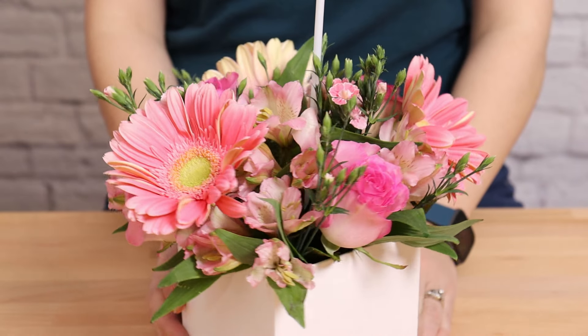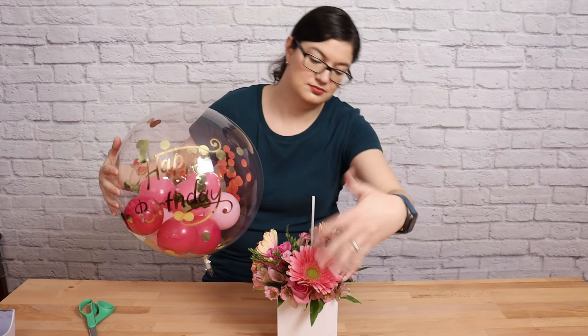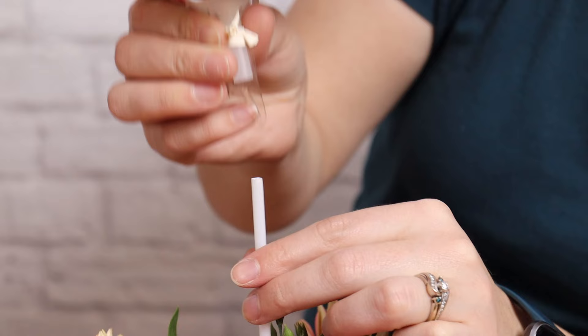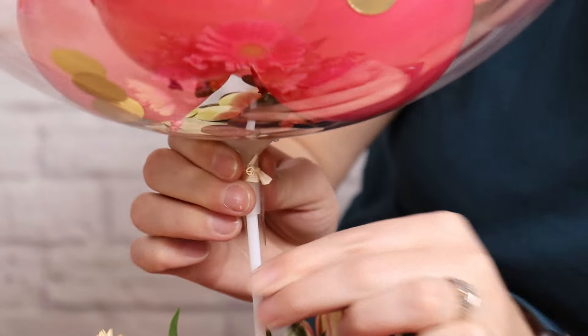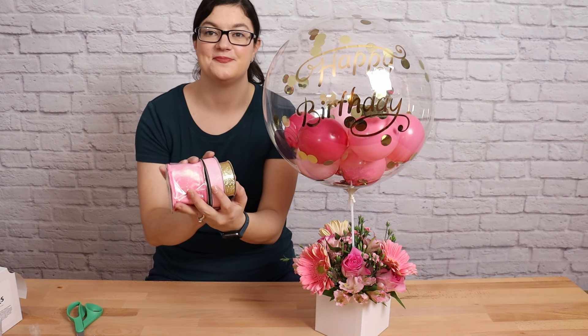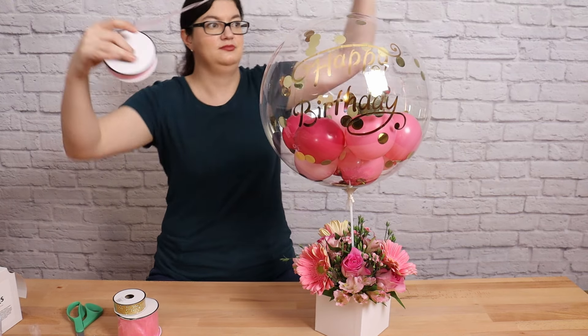Now we can bring the bubble and the base together. Because we have words on the bubble, orient it so the text is facing one of the corners of the box, where there won't be any ribbon. Slide the cup and the balloon stick together, seating them nice and tightly. If your bubble wobbles a little, add a few glue dashes to secure it in place.